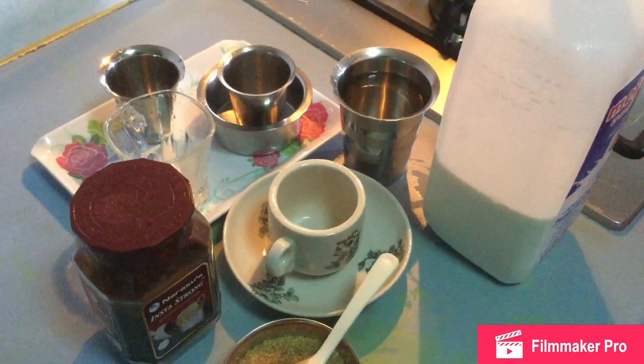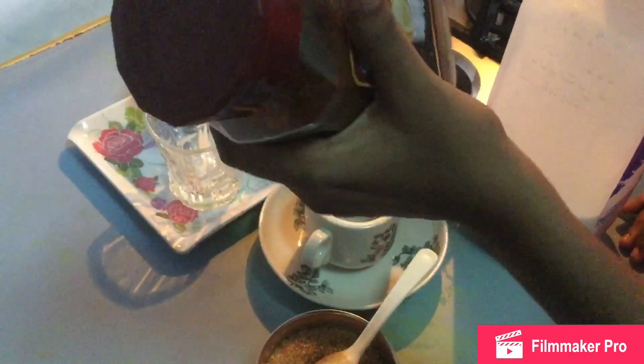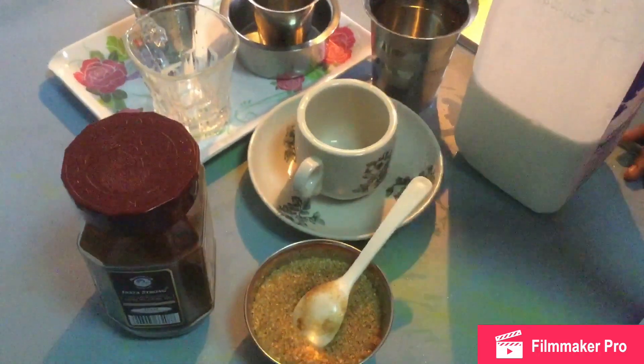Hi everyone, my name is Kriti Katari and we are going to make instant coffee. Ingredients are coffee, sugar, milk.